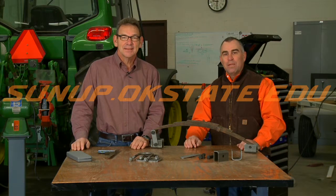Hi, welcome to ShopStop. Today we want to talk a little bit about springs and load ratings for springs and mounting those.